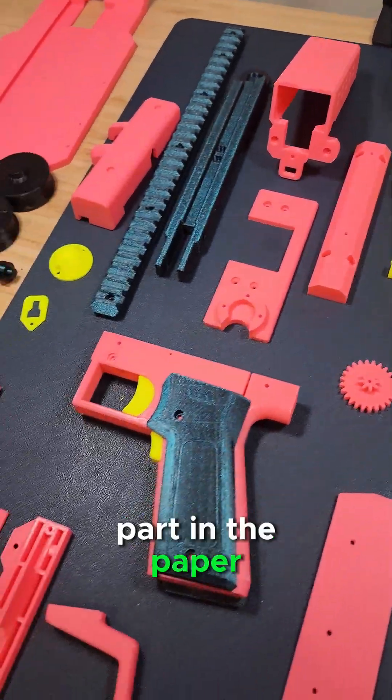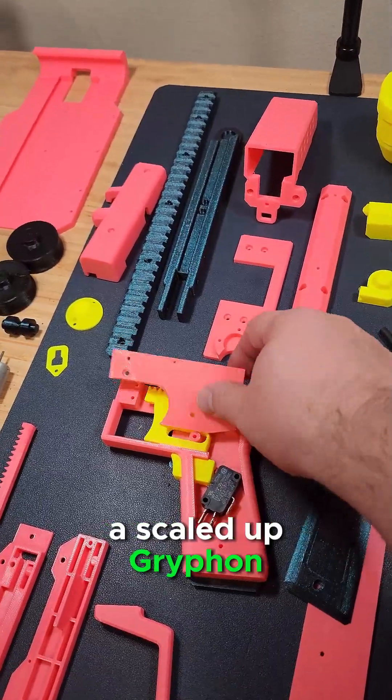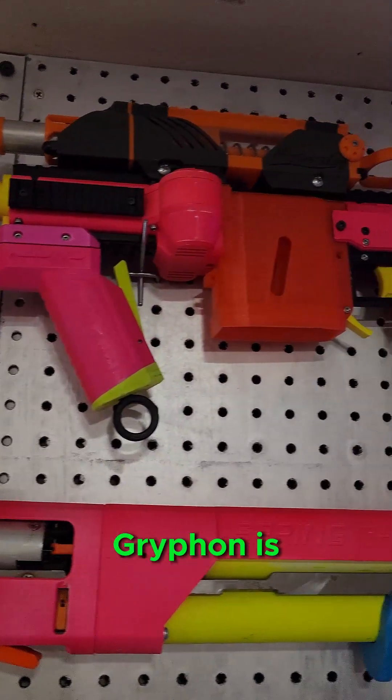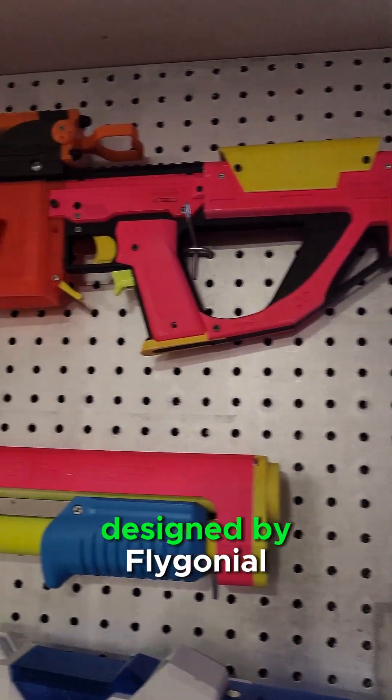Flux Labs was invited to take part in the Paper Skeletons Riveter beta testing. The Riveter is essentially a scaled-up Griffon with a built-in internal Mega Dart magazine. If you're wondering what a Griffon is, it's an open-source 3D-printed magazine-accepting flywheel blaster designed by Flygonial.